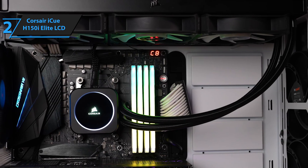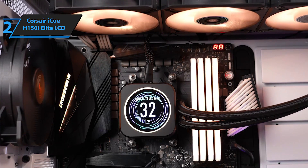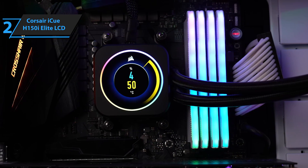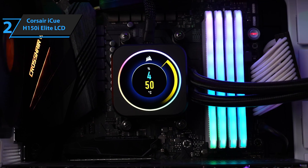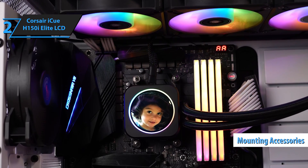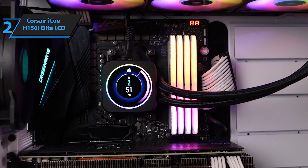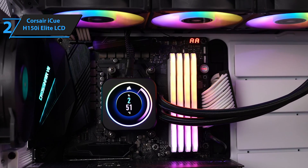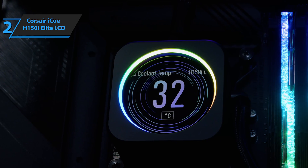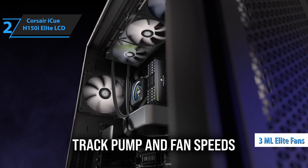The product comes with everything a user might need to get started, including a pump heatsink, three 120mm ML Elite fans, an iQ Commander Core RGB, a fan controller hub, and a bag of mounting hardware. You can connect up to 6 RGB channels and fans using the powerful iQ Commander Core Hub. The H150i Elite LCD is easy to install if you've previously used an AIO cooler. Corsair includes mounting accessories for Intel and AMD processors, including Threadripper. The fans can be connected to the radiator on either side, and the plastic cover with the IPS screen can be removed from the main water block to facilitate installation. The pump is quiet in both silent and balanced modes, and the same goes for the three ML Elite fans, which are relatively quiet until you increase the system load on the CPU.